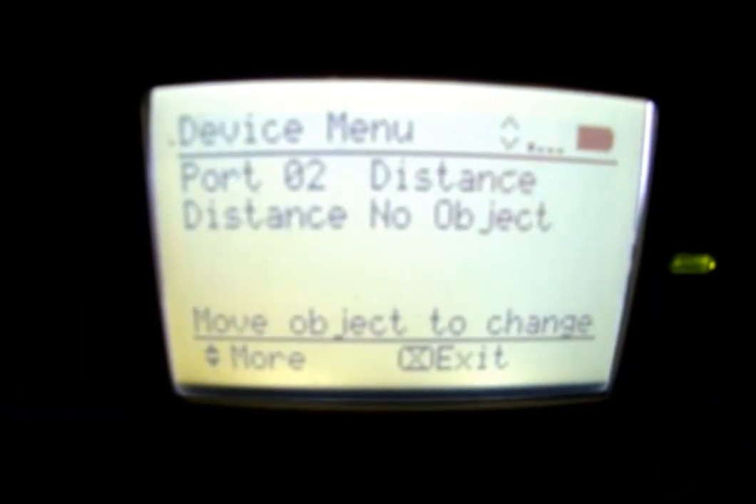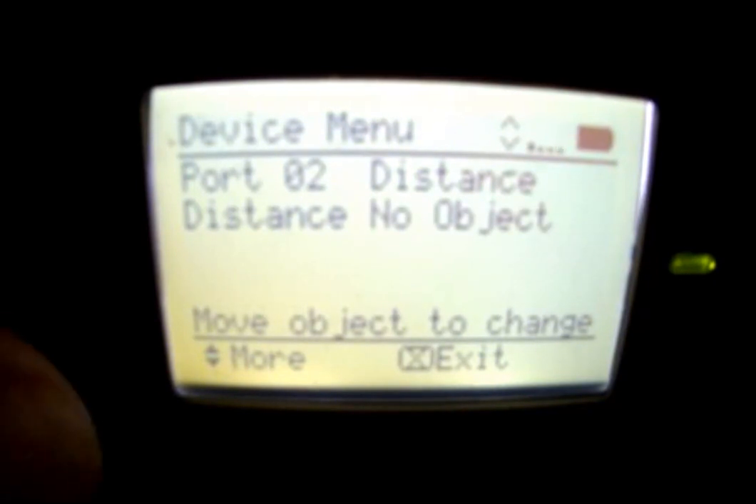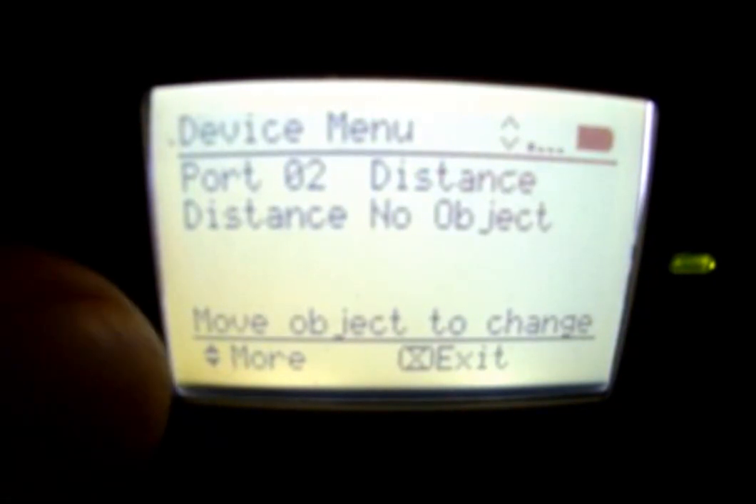Port two has a distance sensor. Right now the distance sensor is not seeing anything, but if we put an object in its way, you'll notice that it shows us the distance in millimeters as well as in inches. So it's a great way to test if the distance sensor is working and to measure how close you are to an object.